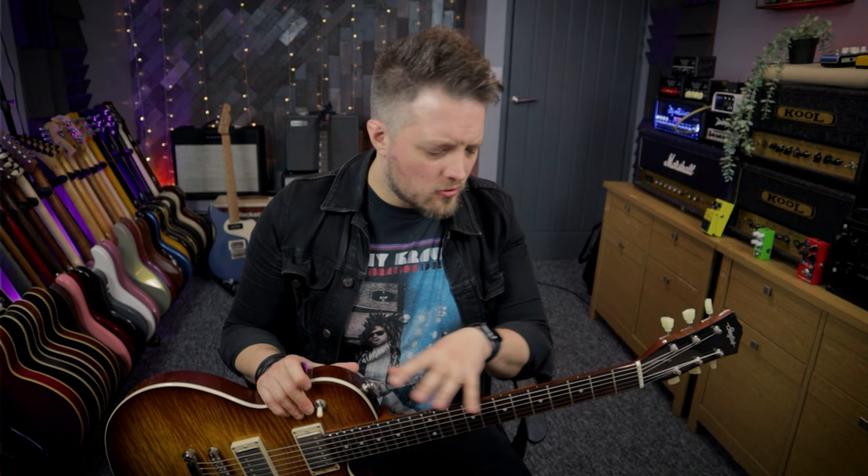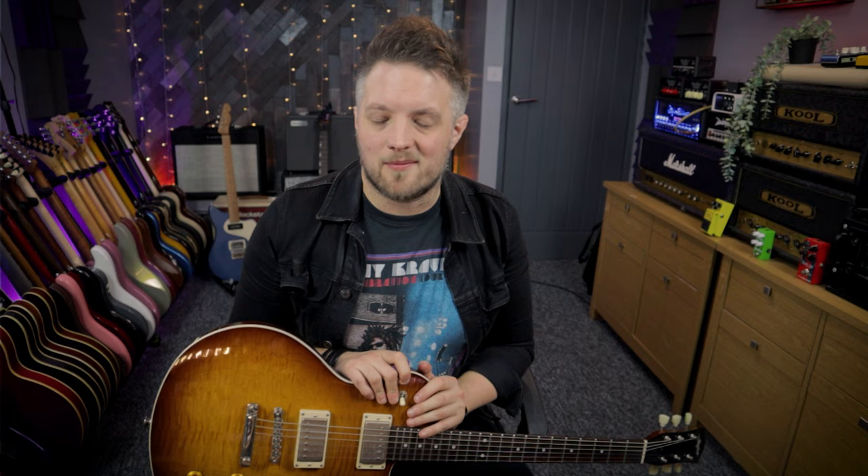All five things I talk about are timestamped down below in the description, so if you want to fast forward to a specific one you can check that out. We're going to be talking about power chord riffs with some groove, using the flat five note, and a few other cool things. I'm going to kick off with the flat five interval.